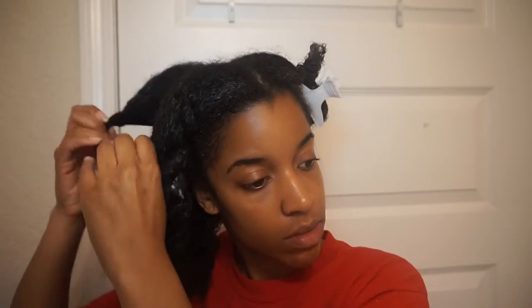I'm just unraveling each twist now because I'm about to wash my hair. I wash my hair in two sections — one section on the right and one section on the left — so I don't need these twists in my hair, which is why I am removing them.